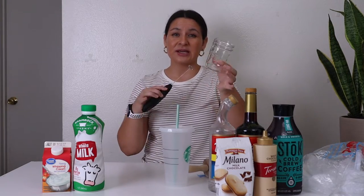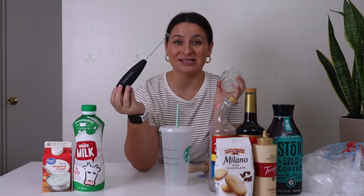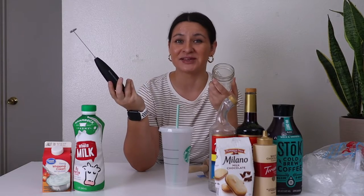Then you also need a smaller cup — this is where we're going to froth the cold foam. You need a high-powered milk frother. This one is from Bonson Kitchen — you get it from Amazon. It's like $8, sometimes even cheaper than that.